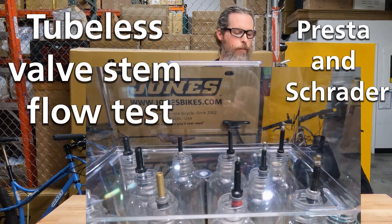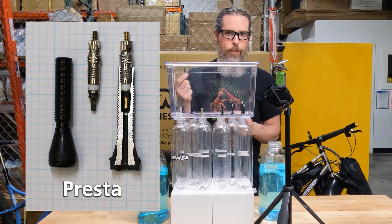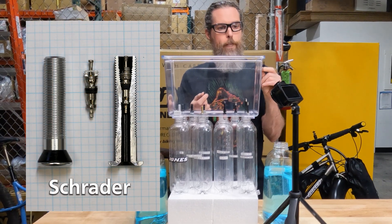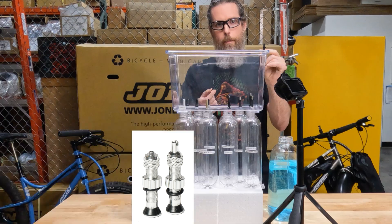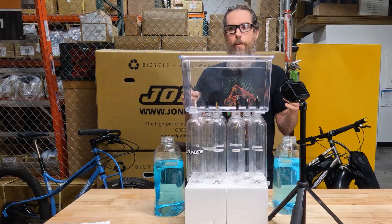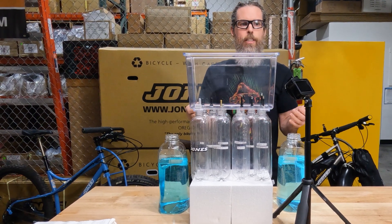We're going to test out some valve stems today — the difference between Presta and Schrader. For years I've used Presta valve stems because that's the standard you're supposed to use. I've been trying out Schrader valve stems for a few years and found I really like them. So I developed the Jones-Spec valve stem, and we're going to do a test to see how they compare. The more flow you have through a valve stem, the faster you can inflate and seat your tire.